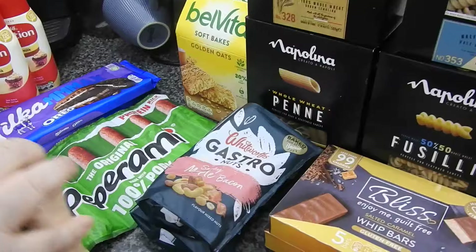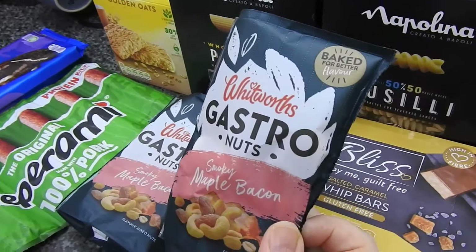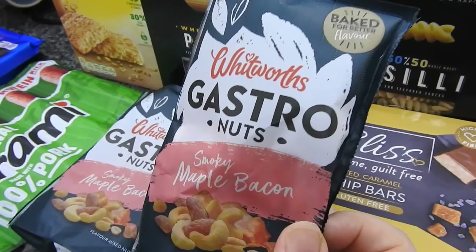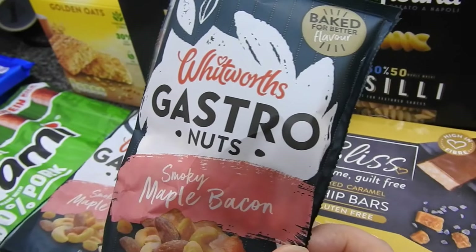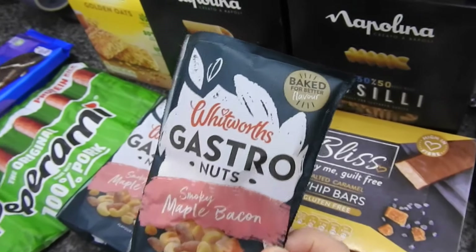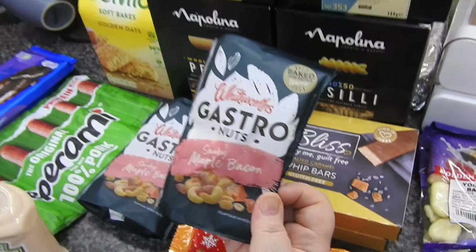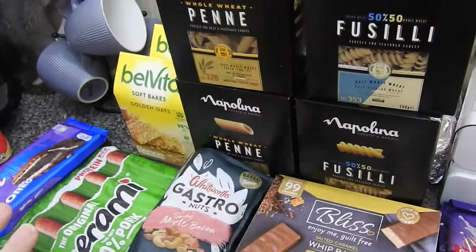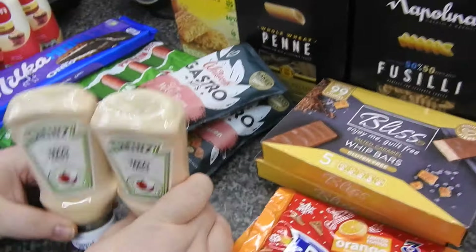In front of that I've got two of these - I can't remember exactly, but these are Steve's smokey maple bacon nuts, gastro nuts. I'm sure we'd all like those. These are two for a pound.